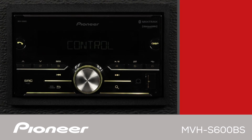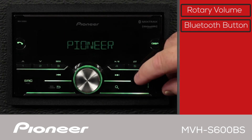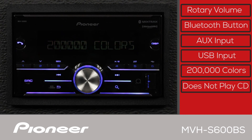The front panel of the MVHS-600BS features the large rotary volume control right here. You'll use this button to answer and hang up phone calls, and USB and auxiliary input are right here. The system features multi-color illumination. Please note that this system does not play CDs.